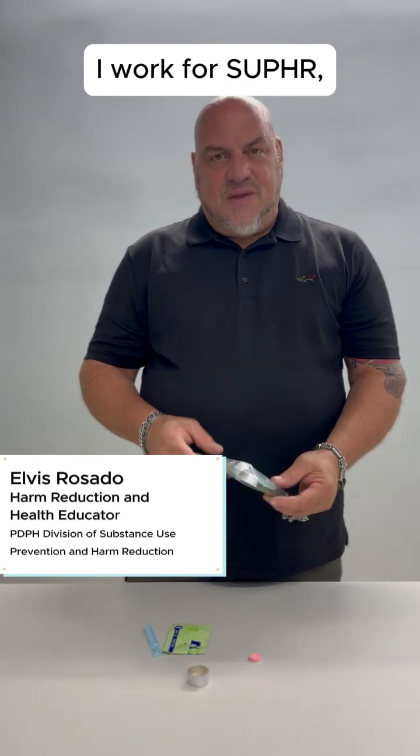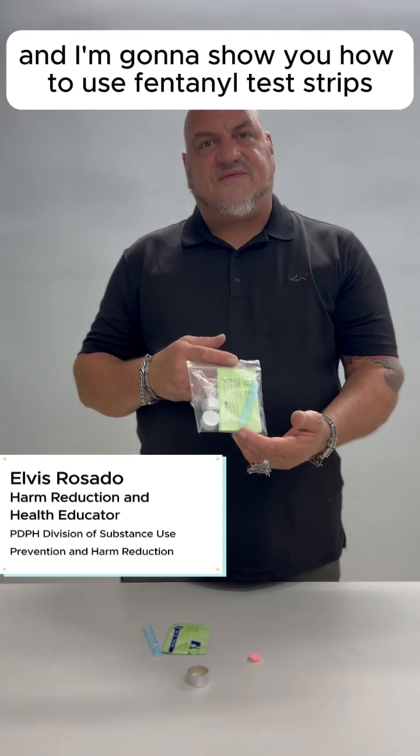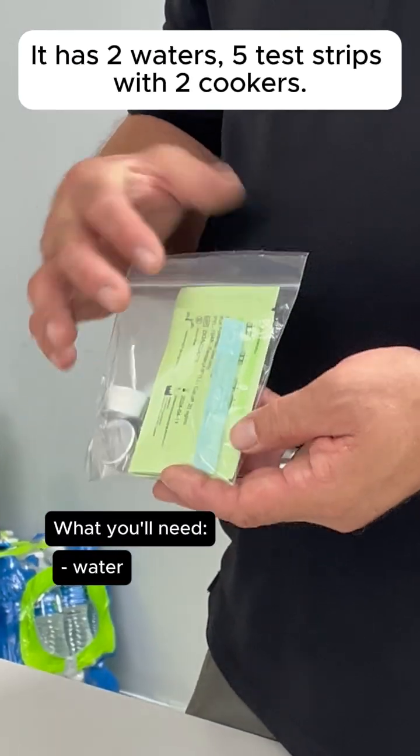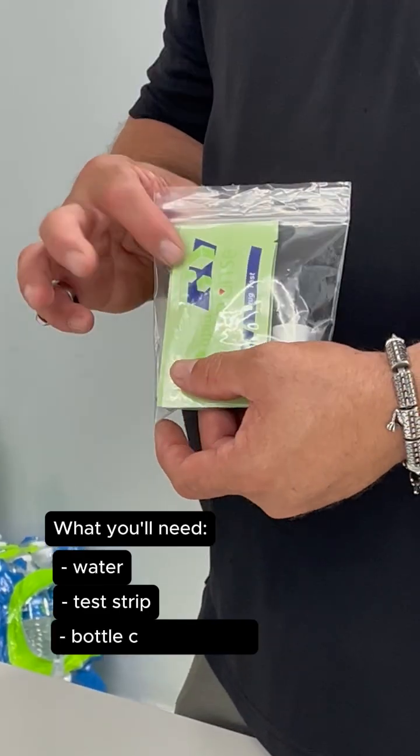Hi, my name is Elvis. I work for Super and I'm going to show you how to use fentanyl test strips today. Generally, we give out a kit that looks like this. It has two waters, five test strips with two cookers.